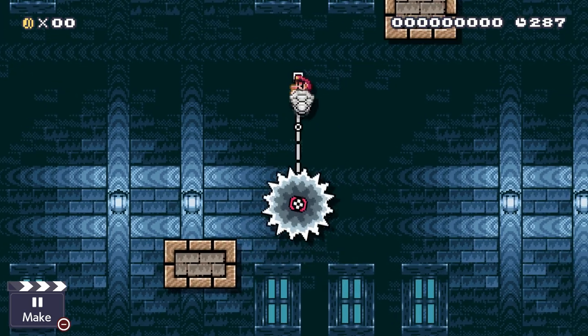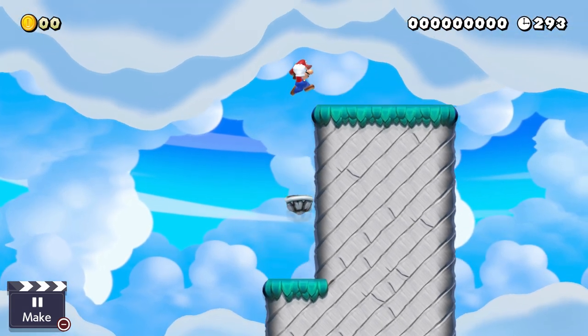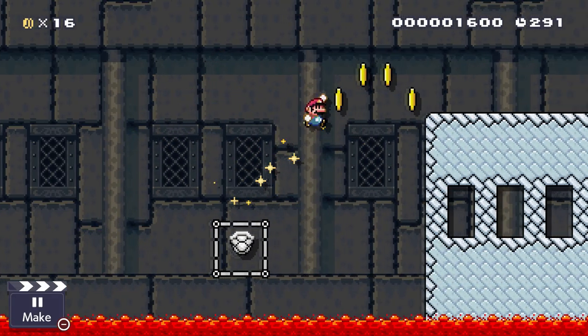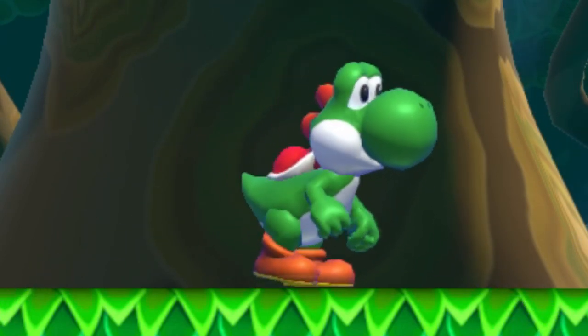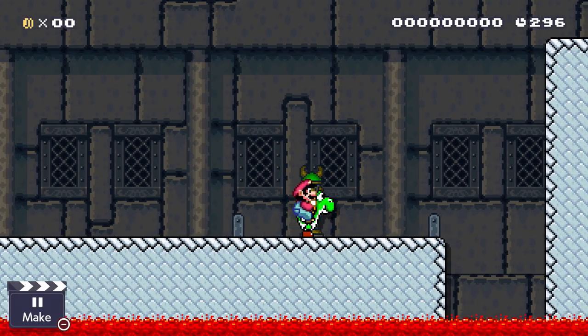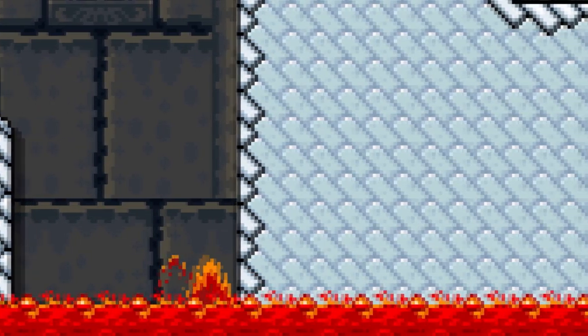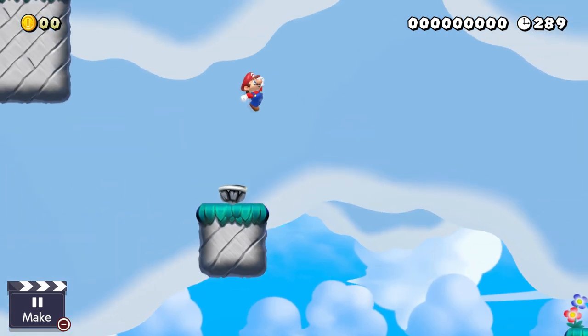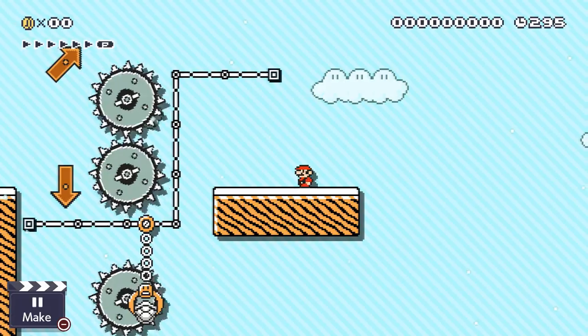Use this new mechanic by adding multiple shells throughout a stage and force the player to make high jumps, or long jumps. I've seen some people do levels using a similar idea but using Yoshi, and that's just plain wrong — because Yoshi dies, and that's not cool. Use a Dry Bone Shell, because those guys are already dead. It's just a shell.